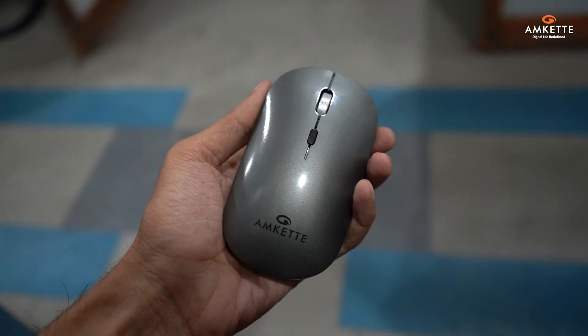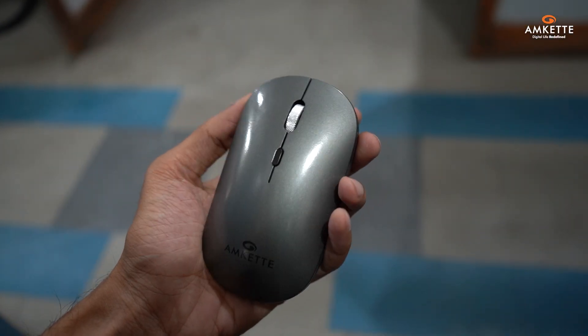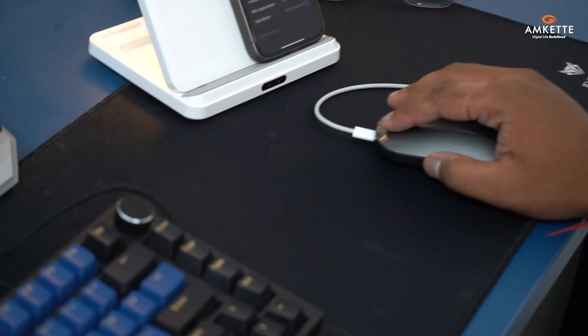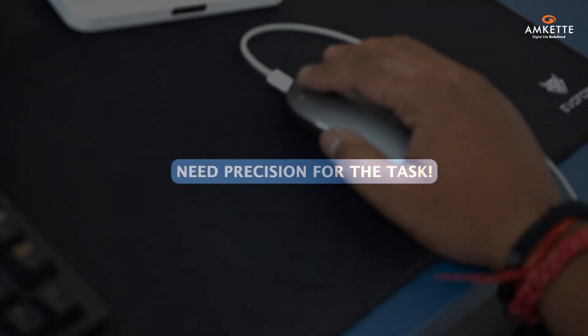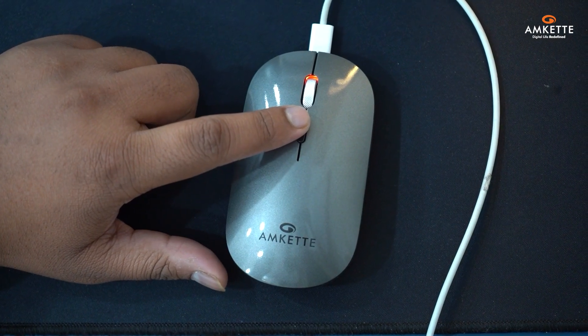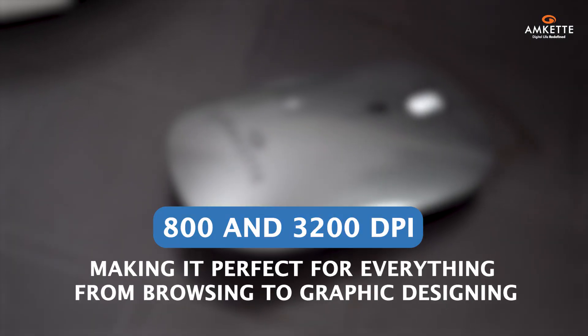The Hush Pro Epic LP combines performance and elegance like no other. Its silent switches ensure a noise-free working environment.